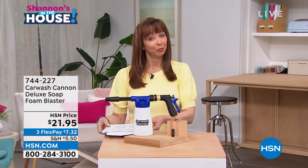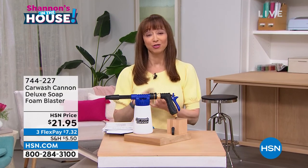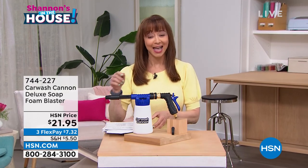But holy guacamole, we're going to give you a professional car detailer way to wash your car, your truck, your boat, your van at home.